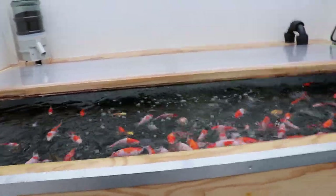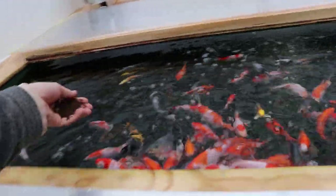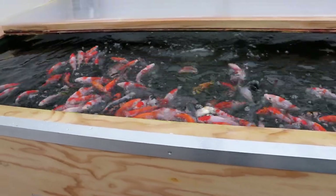Hello and welcome to my video on cleaning the bottom drain and purging the system on this pond. There's the bottom drain we're going to be purging — it's a 4-inch bottom drain, a standard bottom drain for the pond.